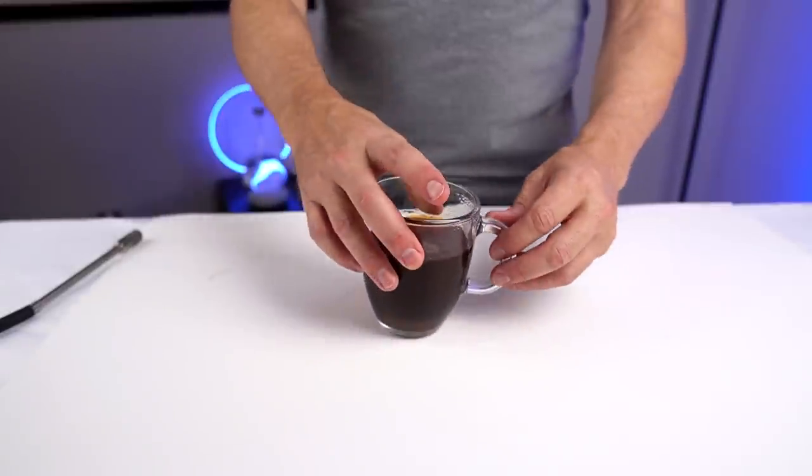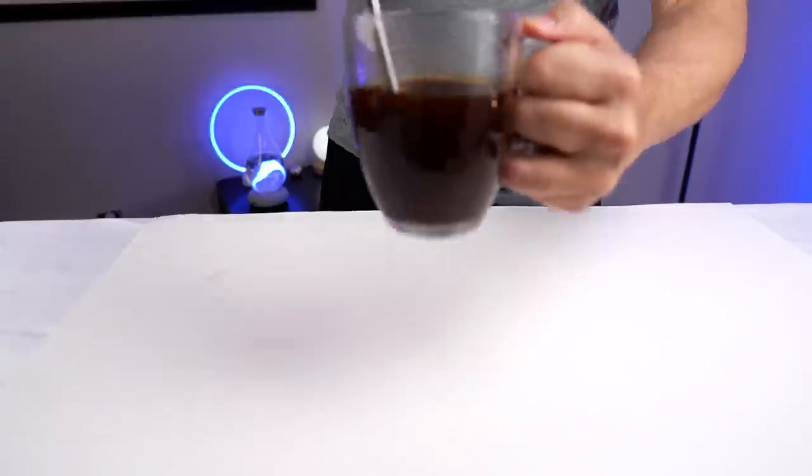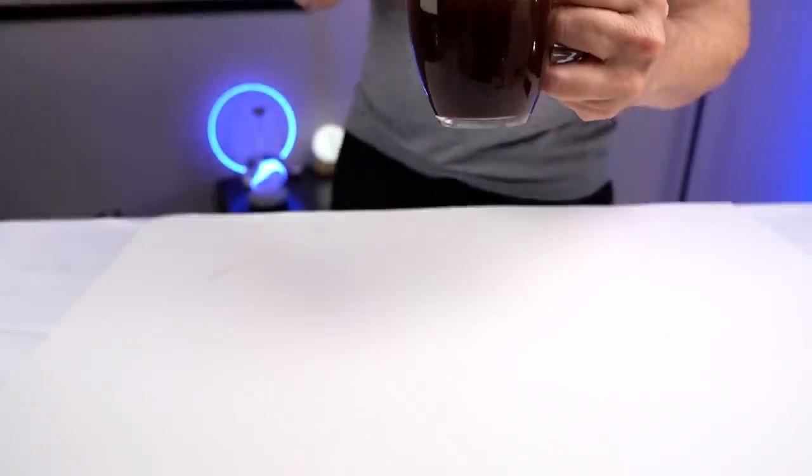This tea has been sitting here for about 15 minutes now. Just stir it up. That's perfectly fine — there's a lot of tea floating around in there, and none of it is going through the straw. None of it. I'm kind of impressed by that. The coffee worked well and the tea worked well, but I've got one more thing I want to try out just out of curiosity.